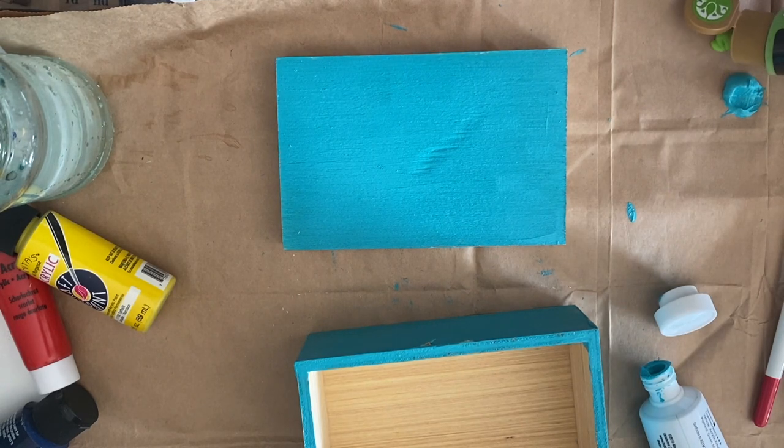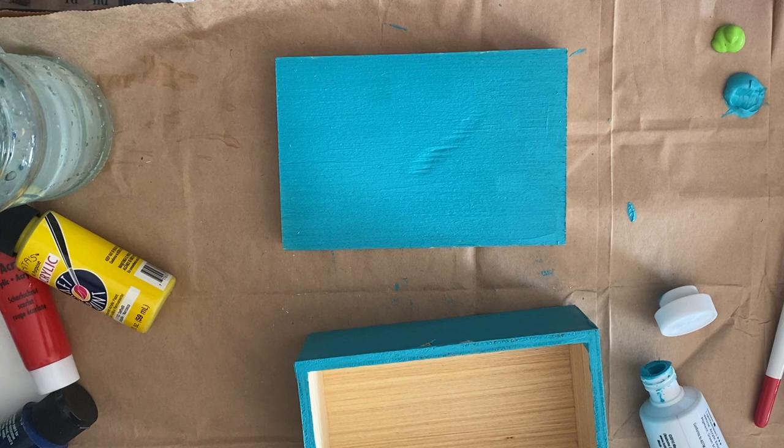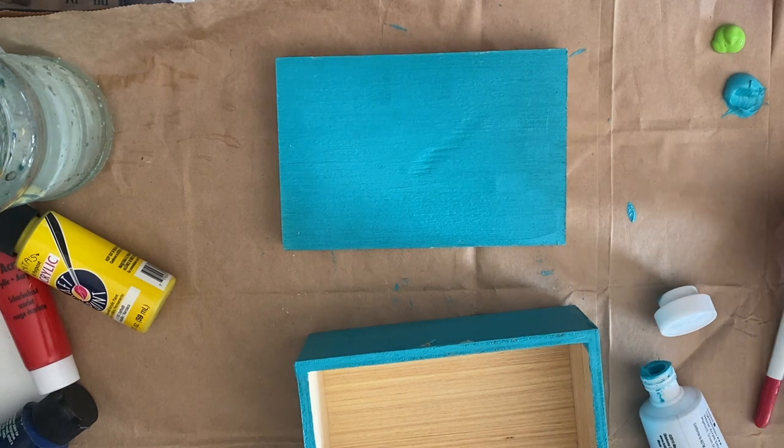I also got it into my head that I was going to do a bunch of jelly plate prints, which has not happened as of yet.